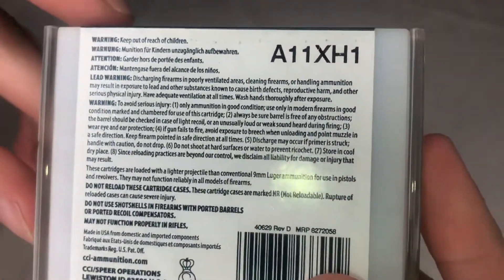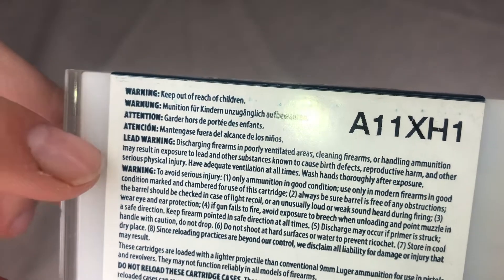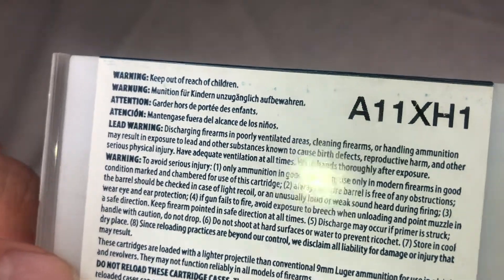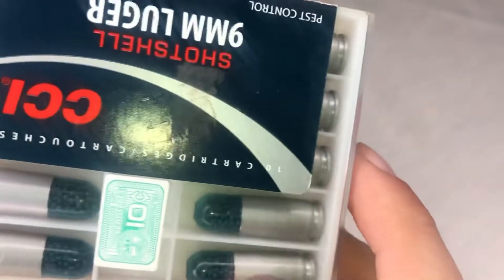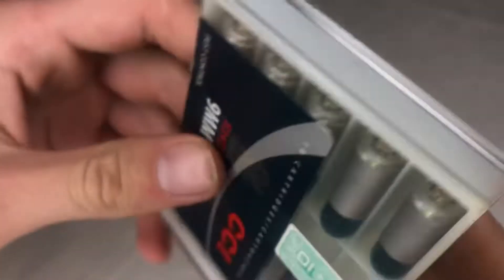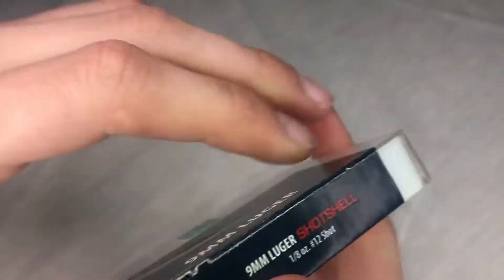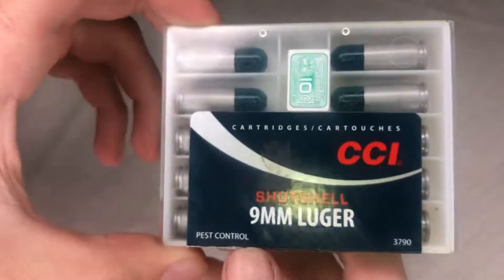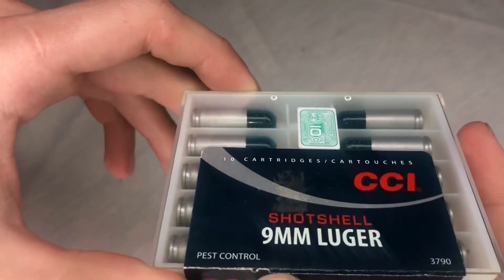It does have a warning label on the back — keep out of reach of children — in different languages. It tells you the standard warnings, nothing too much detail. It also says do not reload these cartridges, which makes sense because I have no idea how you even could reload one. I was looking for the grain weight on the box but I couldn't find it.